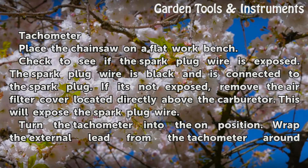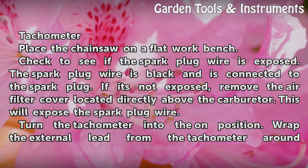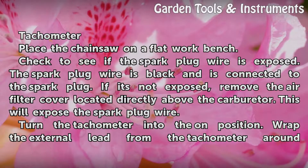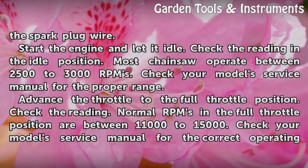Place the chainsaw on a flat workbench. Check to see if the spark plug wire is exposed. The spark plug wire is black and is connected to the spark plug. If it's not exposed, remove the air filter cover located directly above the carburetor. This will expose the spark plug wire. Turn the tachometer into the end position. Wrap the external lead from the tachometer around the spark plug wire.